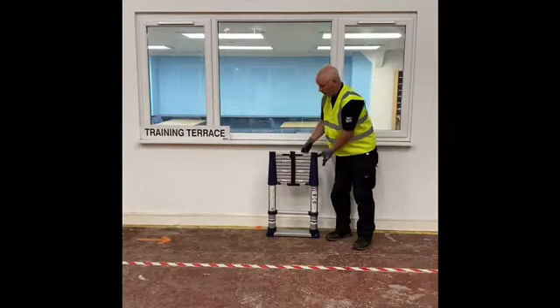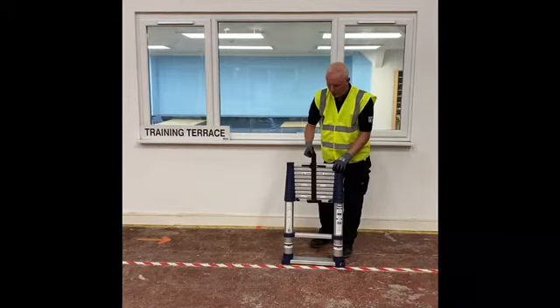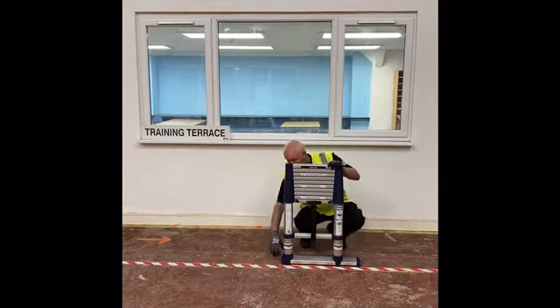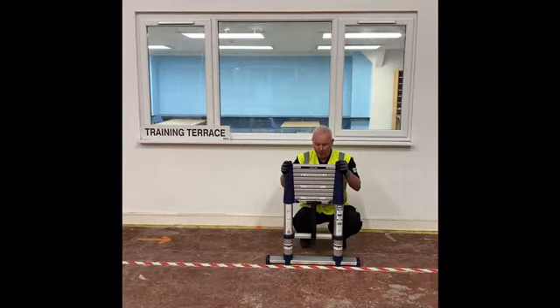We are now going to extend the ladder. The first thing we do is remove the securing strap, and at the base of the ladder we extend the stabiliser bars which pull out from the bottom. This provides a more stable base for the ladder once it is in position.